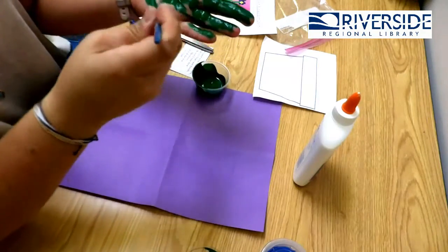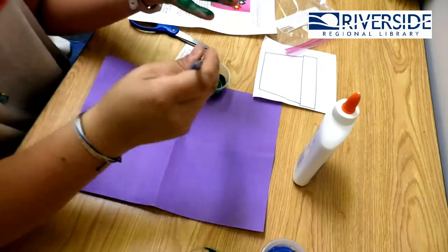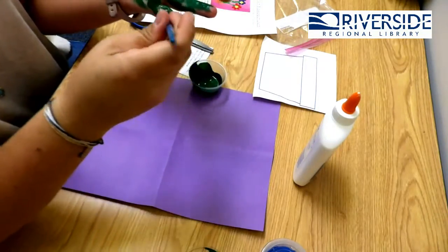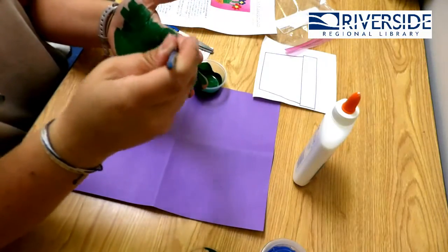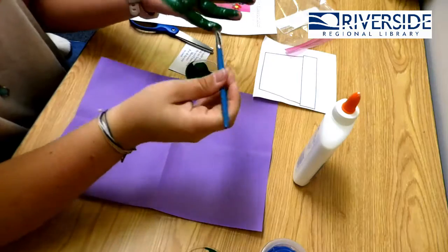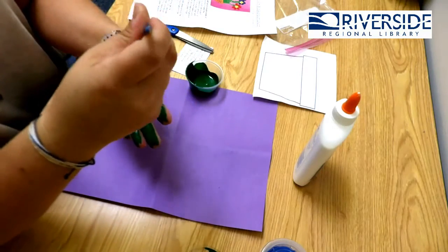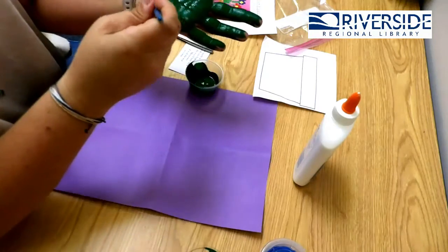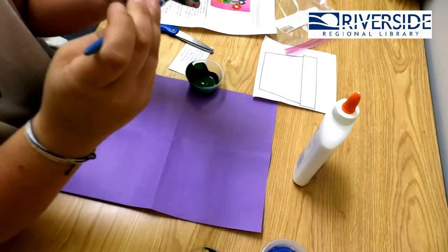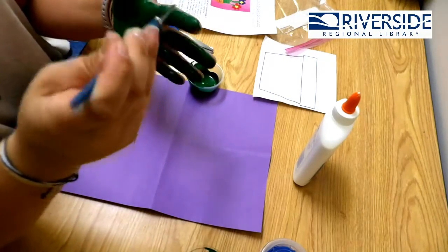Oh man, this is so awesome! And you know what — if you don't want to paint your hand, you can totally trace your hand and color it. That is really cool too, and totally a great option. Because sometimes we don't like to get messy, and that's okay too. But today I'm feeling like getting green!